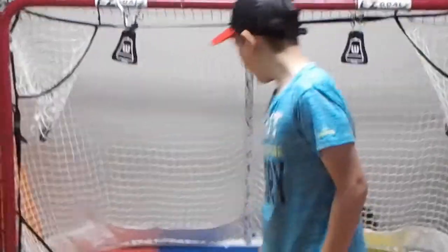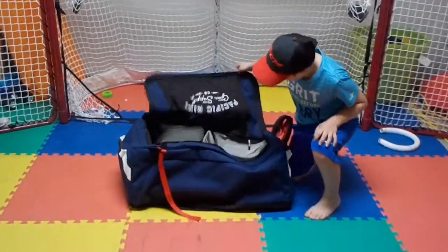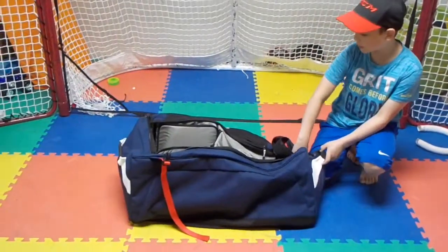Today we're going to be reviewing my new hockey bag. It's the Pacific Rink Junior's Players Bag.